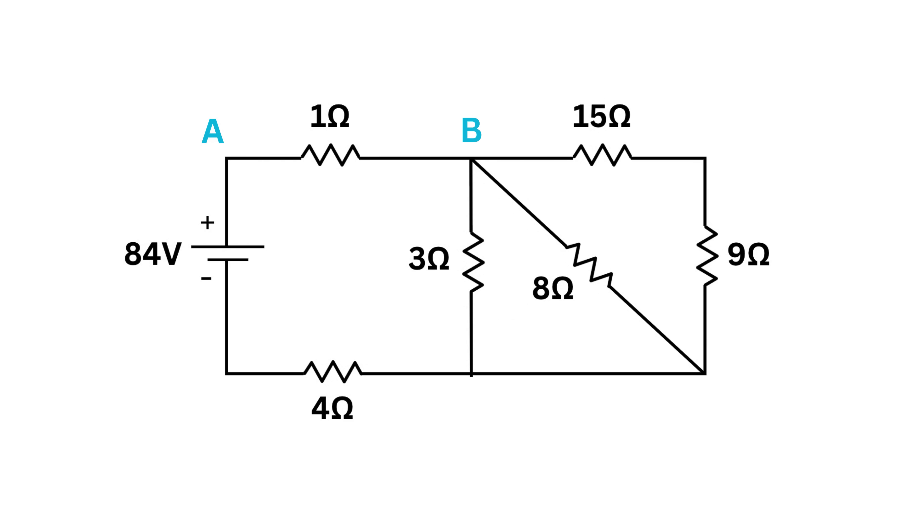Similarly, label the next points as C and then D. But notice there is no resistor between two adjacent points, so there is no voltage drop, meaning both those points are the same — keep them as D. Finally label the last point as E. Across the battery, label 0 volts on the negative terminal and 84 volts at the positive terminal.